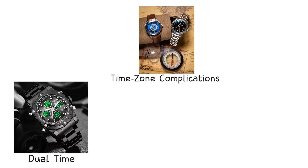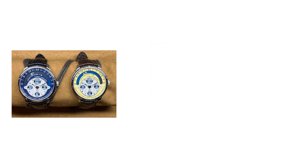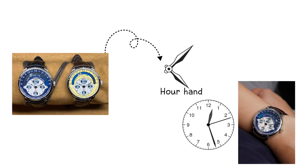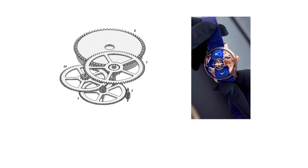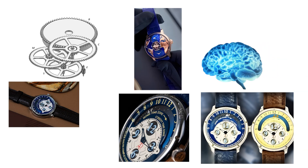Time zone complications: dual time, GMT, and world time. A dual time complication displays two different time zones, usually using an additional hour hand. This secondary hand follows a 12-hour scale, meaning it behaves exactly like a normal hour hand but is independently adjustable. The mechanism uses an extra gear train linked to the main movement, allowing the wearer to set the second time zone without disturbing the primary one. Because both hands share the same 12-hour cycle, distinguishing day from night requires either a day-night indicator or basic human memory.